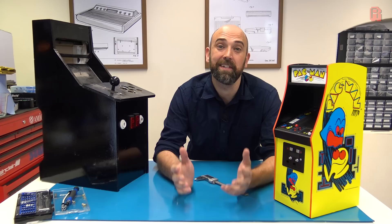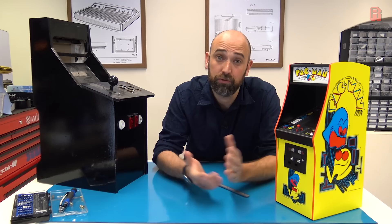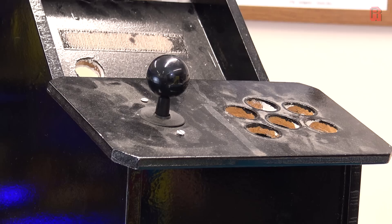Hello cave dwellers, welcome to the cave. For today's episode, which is slightly different actually, it's come about because I've been crawling around up in the attic and I came across this, which is a project I started all the way back in 2011.